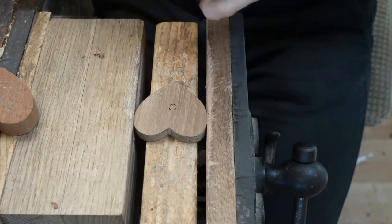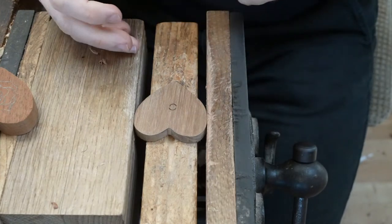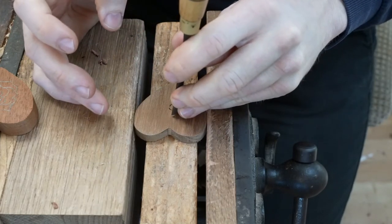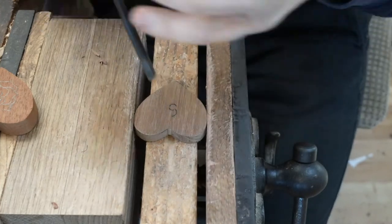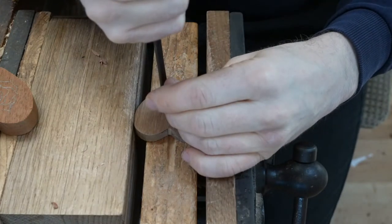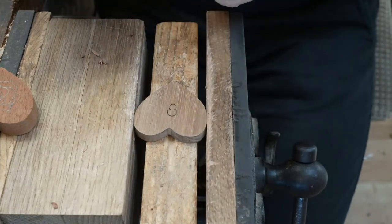That is the start of a simple design. The wood we're using here is a little piece of teak. This is Dad's favourite timber for working in, and despite its reputation, it's quite soft for us to use. We're just starting off doing a series of stop cuts.